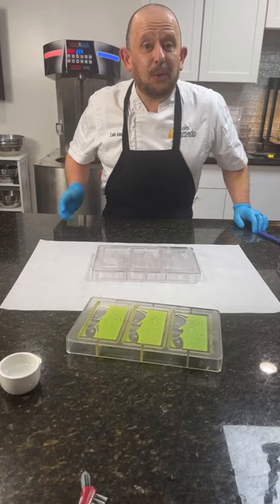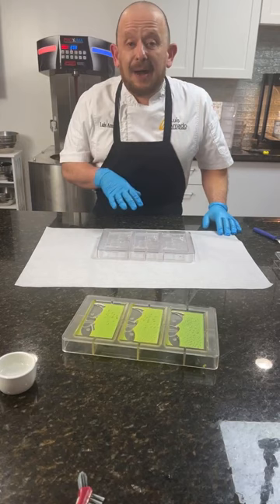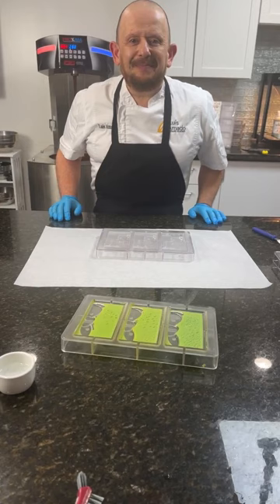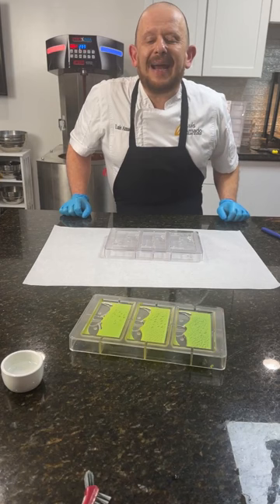How's everybody? Thank you for joining me today. I hope you can hear me okay — if not, I can turn off the tempering machine. My name is Luis Amado. I'm here to show you a couple of techniques about my Easter mold collection available at Big Deco. Today I'm going to focus on a couple of Easter molds, specifically the tablets. Nikki is my camera person and everything is going okay.